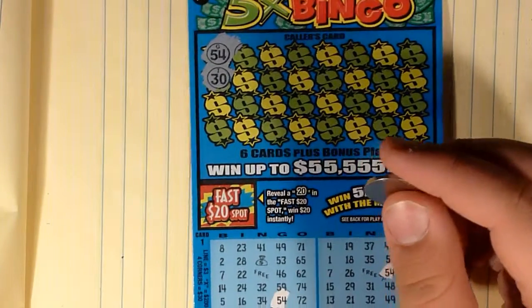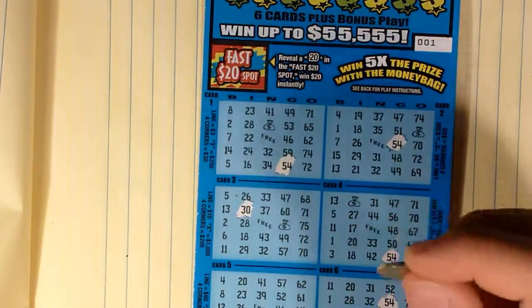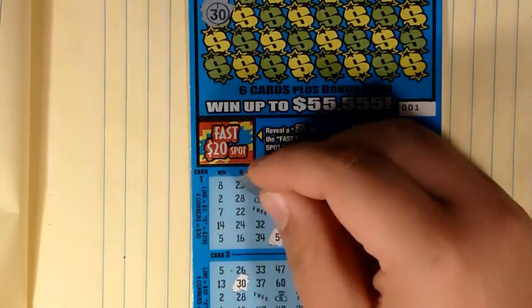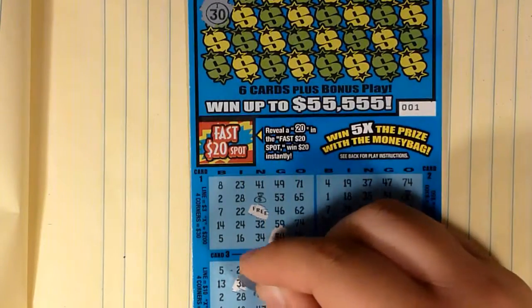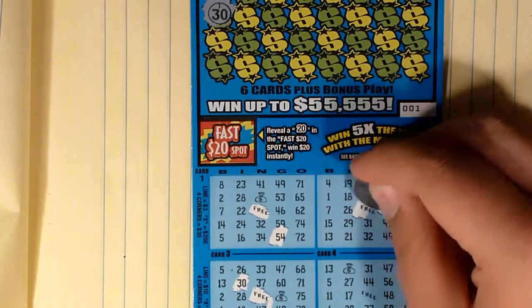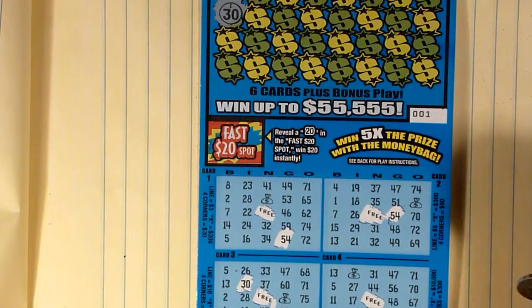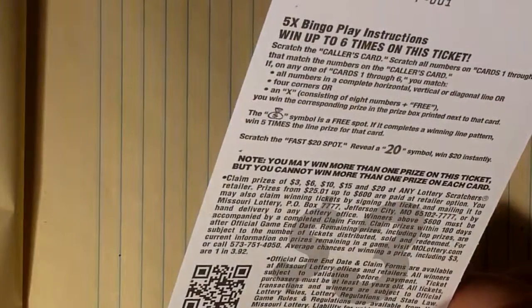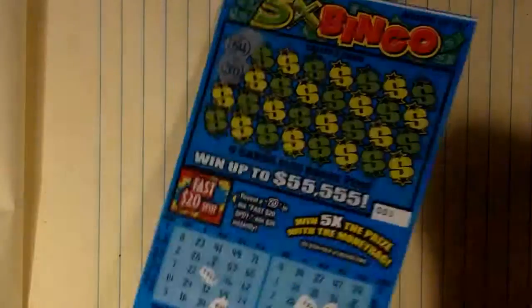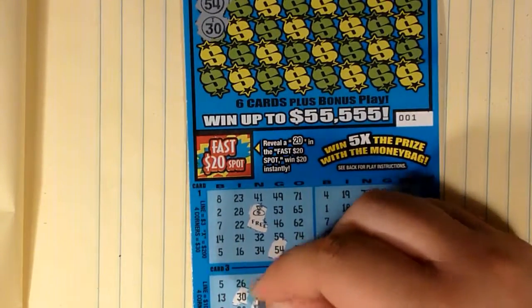It's I-30, and only one row had an I-30 — that was a fast search. Before I forget, let's go ahead and scratch the free play area on all these tickets so I have something to scratch. We got all these free spaces. I'm not entirely sure what these dollar bags are for — oh, the dollar bag is a free spot, and if it completes a winning line pattern, win five times the prize. So that is also a free spot — let's scratch that as well.